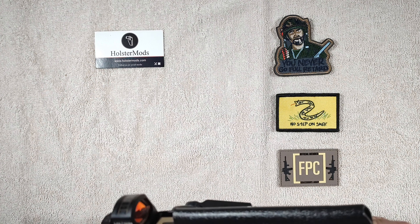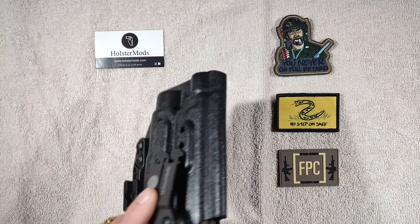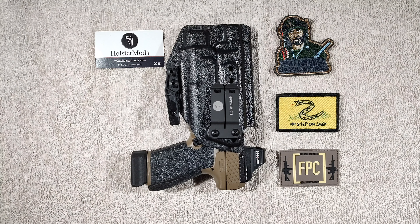Really impressed with his craftsmanship and the quality he put into this. It locks up well. He's got it made for suppressor-height sights, so if I had suppressor-height sights that would not be an issue clearing there. It's also got the area cut out for the threaded barrel, and as mentioned, it's a light-bearing holster.